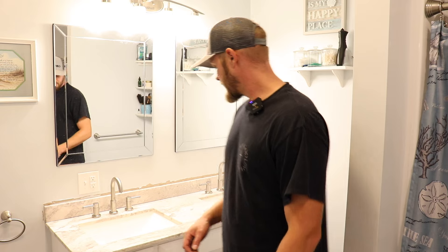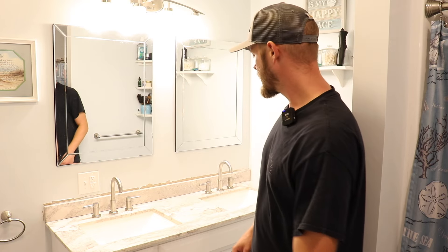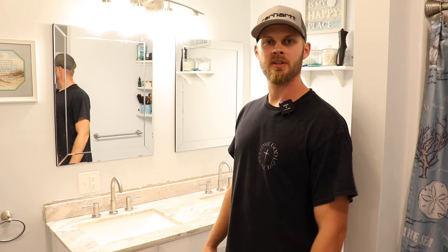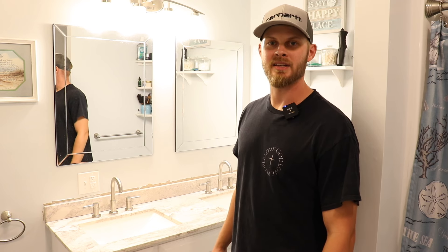I've got to put the vanity back together and put all the doors back on it, but other than that that's all there is to it. If you guys have any questions feel free to leave them in the comments below and I'll do my best to respond. Until next time, take care and God bless.